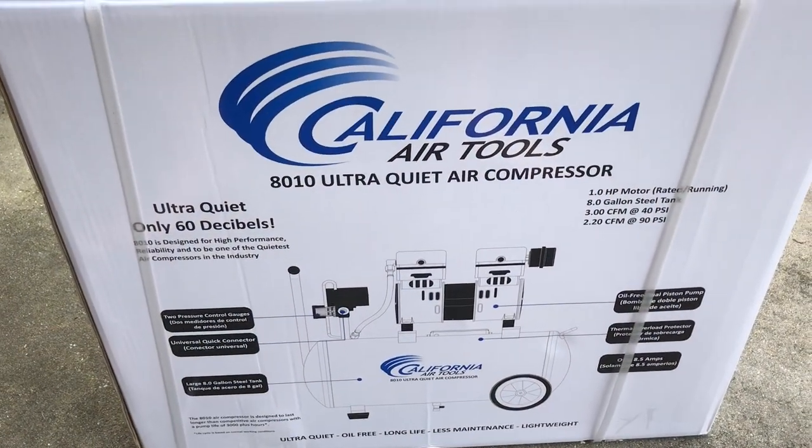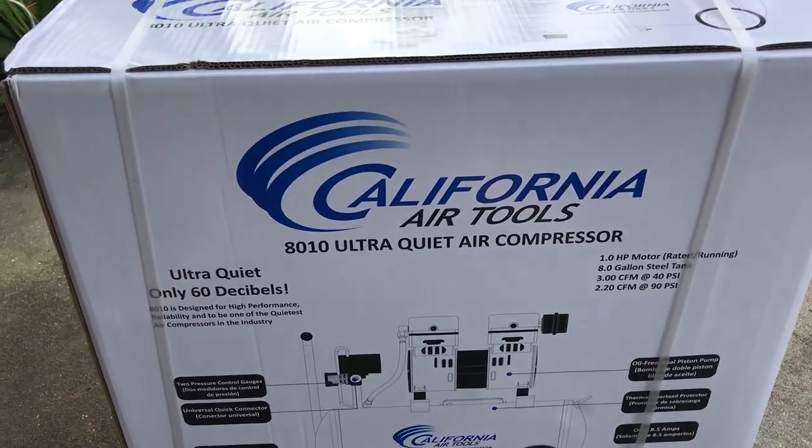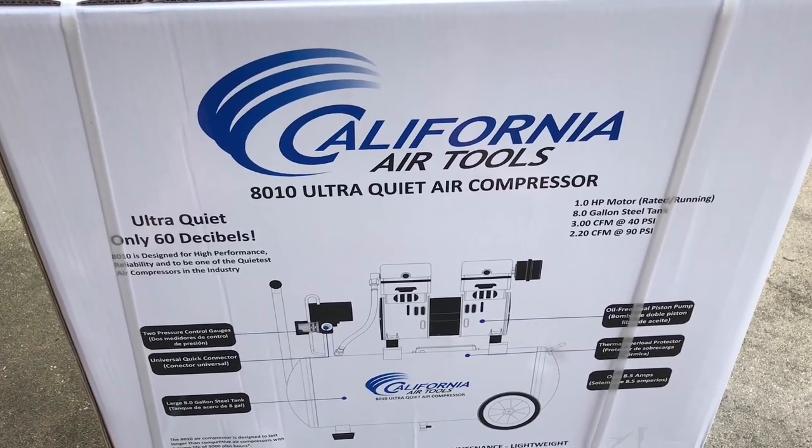60 decibels — not too bad. I thought it would be a little quieter than that, but the other one was really loud. Also, it was about $100 off, $140 on Amazon.